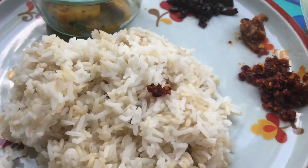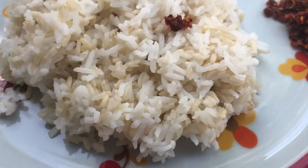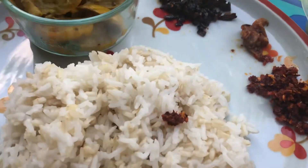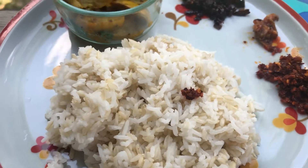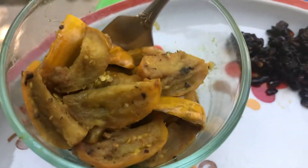This is a mix of jasmine rice and brown rice. This is a mix of jasmine rice and health conscious. This is a mix of jasmine rice and diabetes. This is a mix of jasmine rice and vegetables.